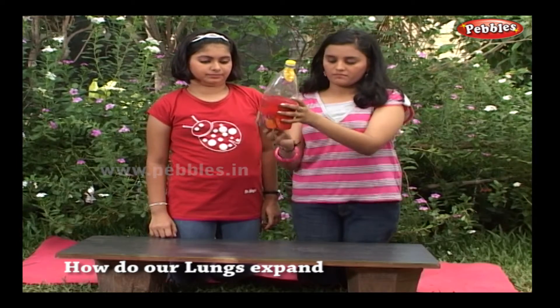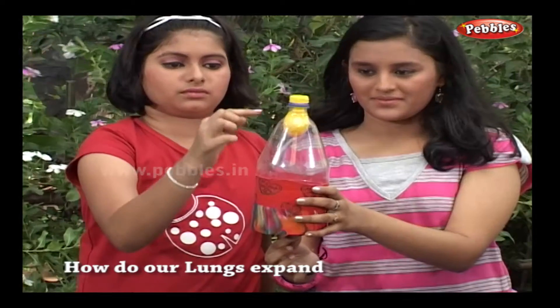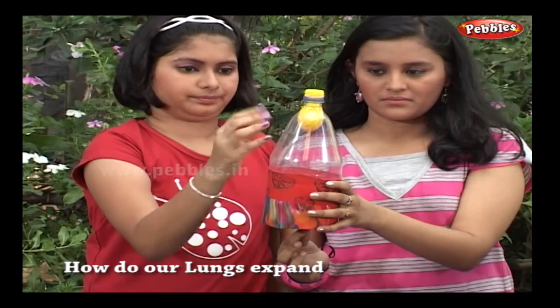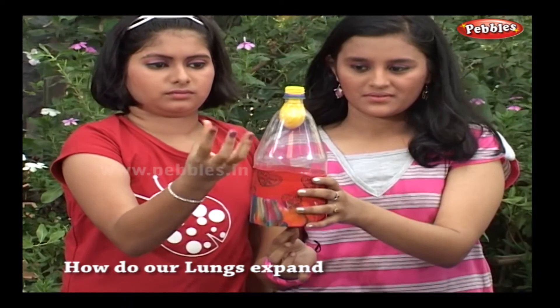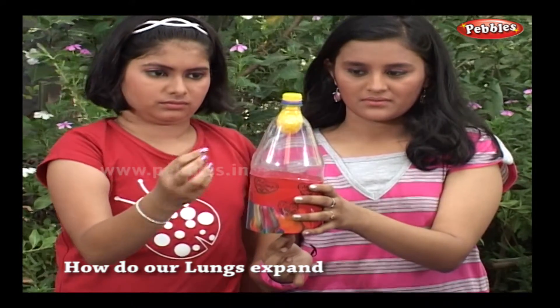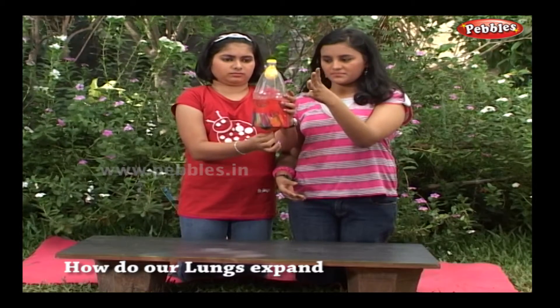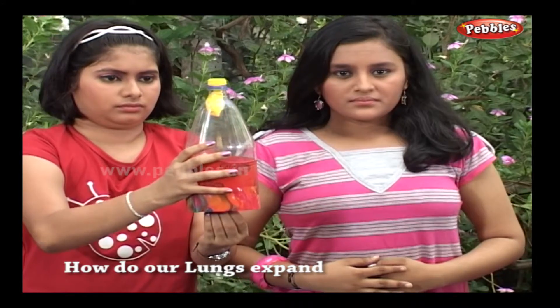Take another balloon and cut off its upper part that contains the mouth. Fasten it around the bottom of the bottle as in a drum. Now pull this lower balloon covering down. You will find the balloon inside the bottle expanding, as if someone is blowing air into it.